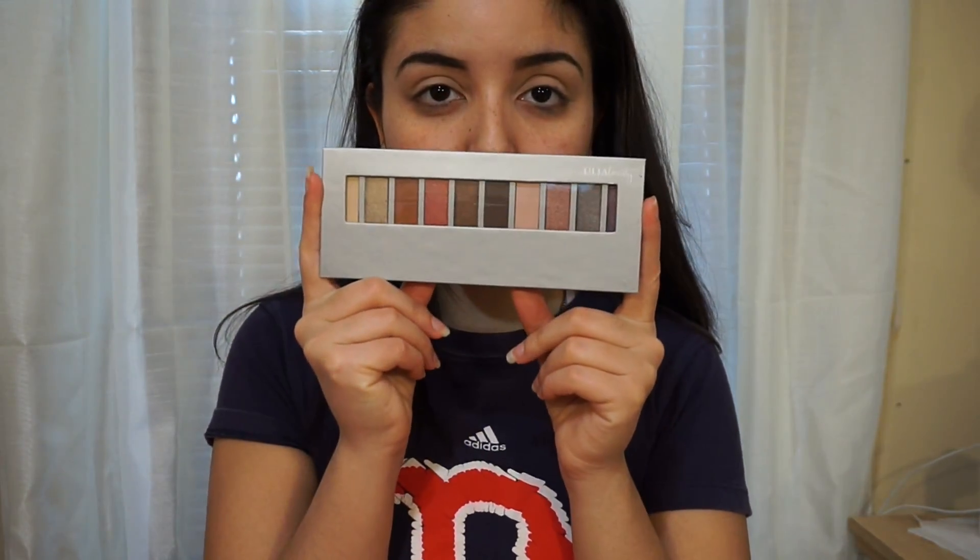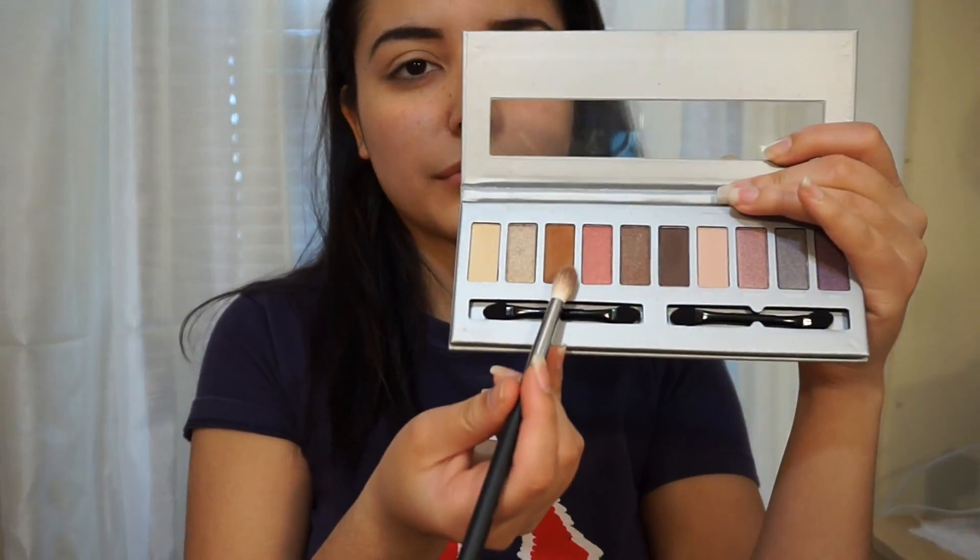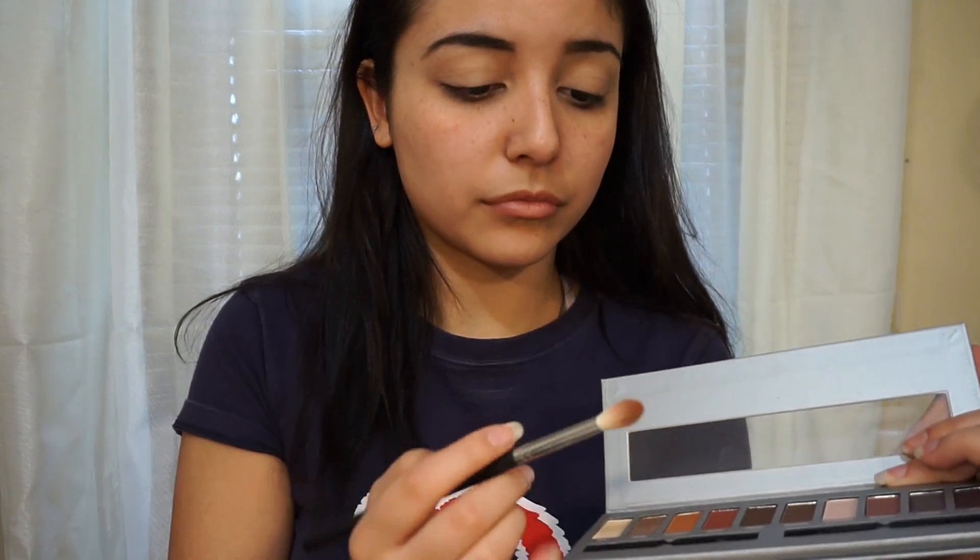Now I'm going to go in with my Ulta Beauty palette and I'm going to be using the Burnt Orange looking shade and I'm just going to be putting that all in my crease.